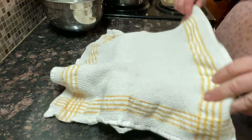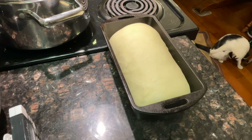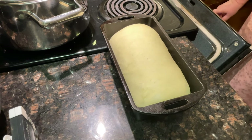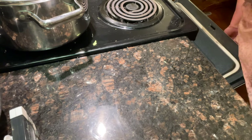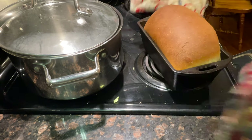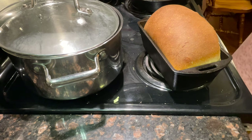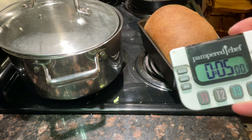We'll place it in our loaf pan, cover it up with our tea towel, and let it rise another 30 to 40 minutes. Now that the rise time is over, you want to place your bread into an oven that's 375°F for 35 minutes. Fresh and hot right out of the oven — it doesn't get any better than that. Now we have to let it cool in the pan for five minutes. If you leave it in any longer, the bread will continue to sweat and dry out quicker — you do not want that.